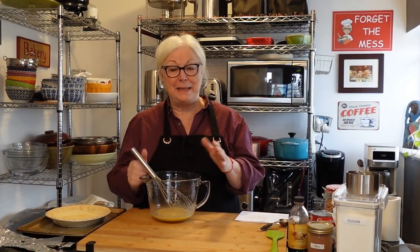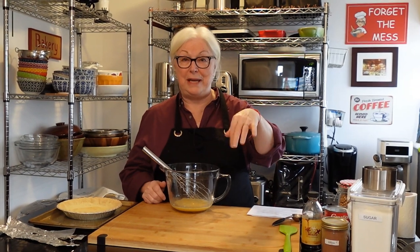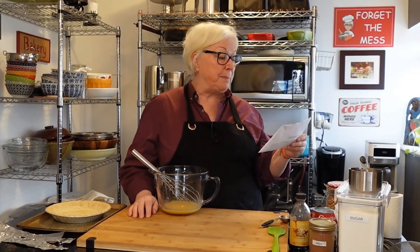Hi everybody, welcome to The Messy Cook by Dale. Thanks so much for hanging out with me today. We are continuing in our series of award-winning movie recipes, and today's recipe is Minnie's Chocolate Pie. Can you guess what movie it's from? It was a 2011 release, directed by Tate Taylor, starring Emma Stone, Viola Davis, Bryce Dallas Howard, Octavia Spencer, Jessica Chastain, and Allison Janney.